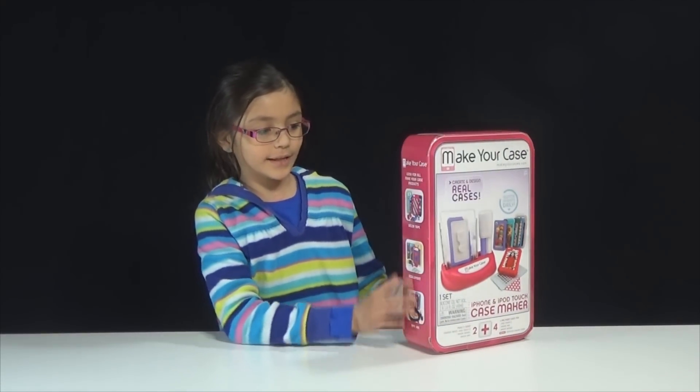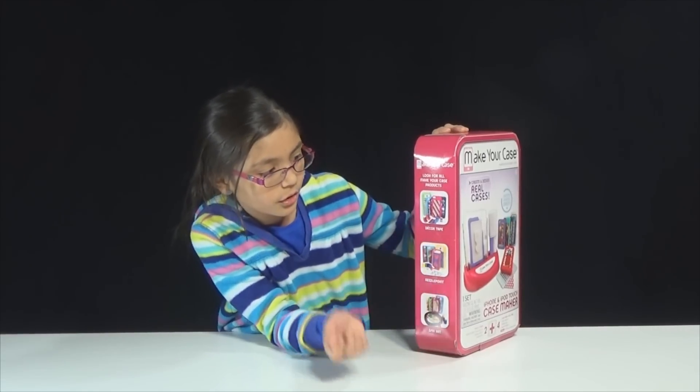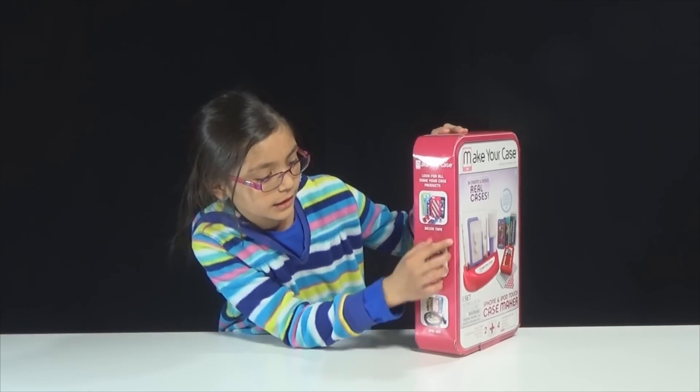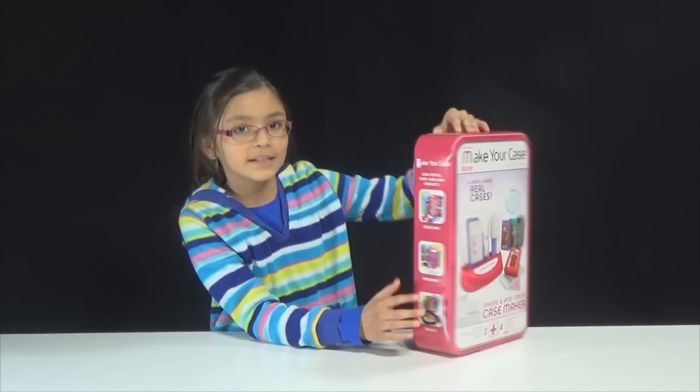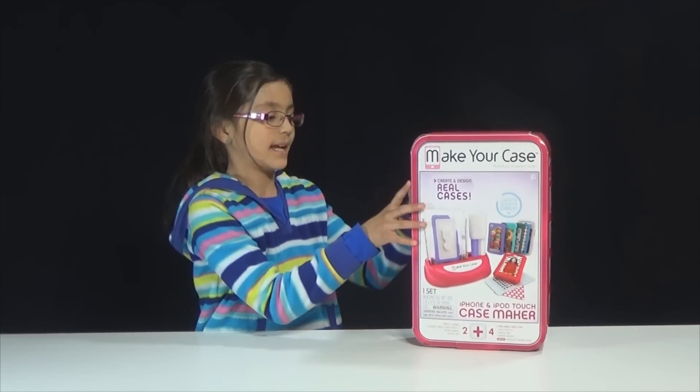It's really cool and you can decorate right here in the middle and make your own iPhone cases. You can use decor tape, needle point, spin art, photos, and tons of things like stickers and stamps.